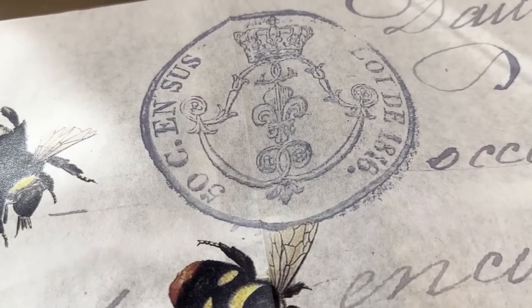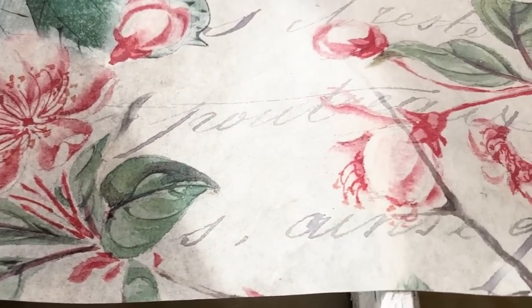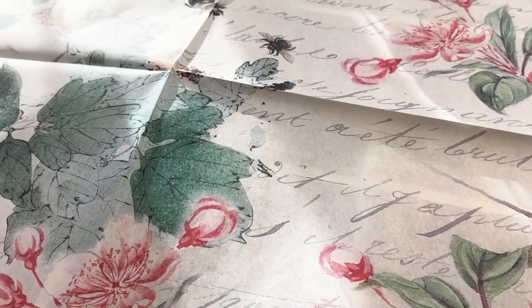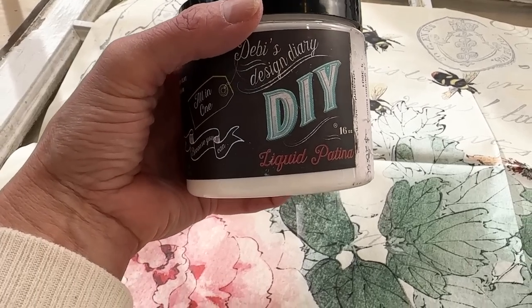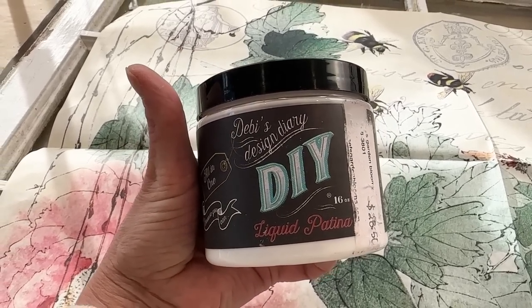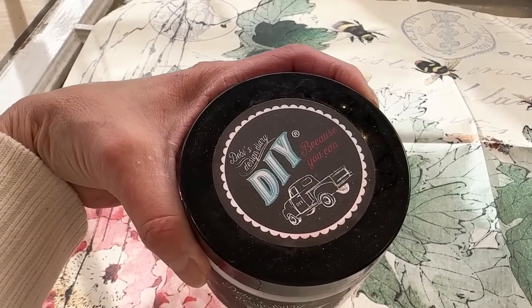I love this paper because it has little bees on here. I love the writing, the greens, the pinks — all of that to me is screaming spring. Roycycled decoupage paper is an 18-pound tissue paper, and the liquid patina is the perfect medium to apply that. This is a Roycycled decoupage paper and liquid patina by DIY is my favorite medium. So let's get started.